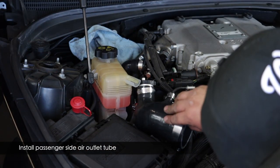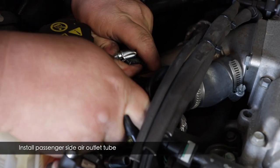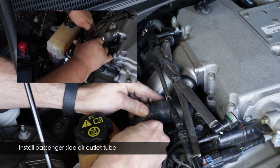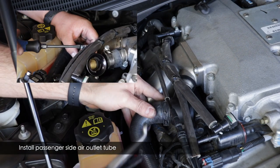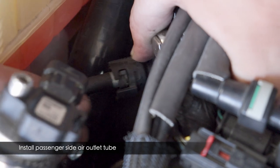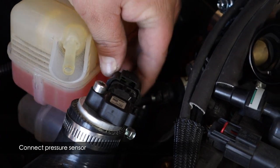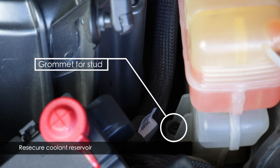Now reattach all the accessory lines to the assembly. Attach Adrian's blow-off valve hoses (or if you have stock setup, reconnect your recirculation hoses). Then reconnect the small line — it just clicks into place — and then put the pressure sensor connector back on. It also clicks into place.